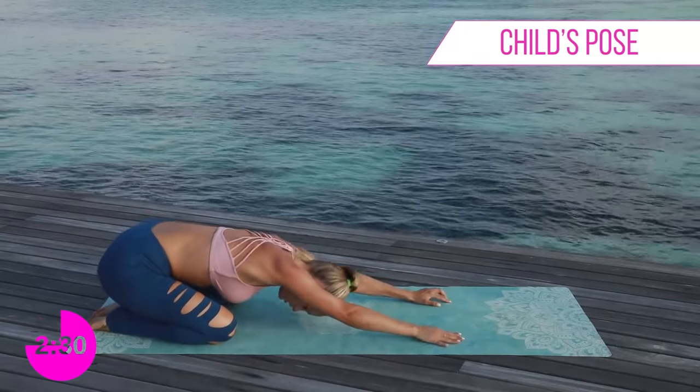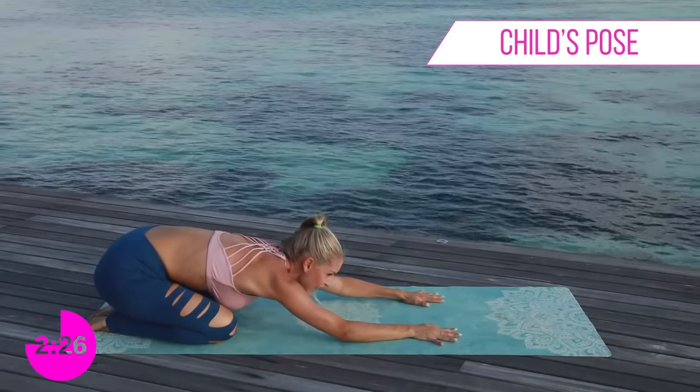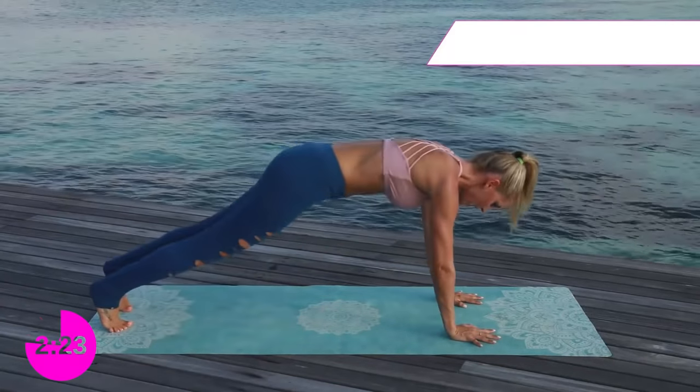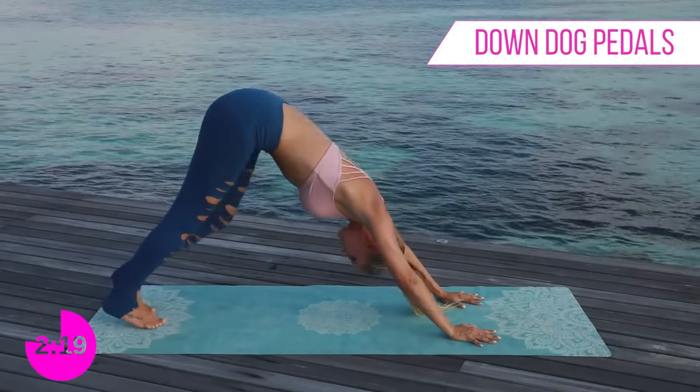Relax all the way down and go into child's pose — push back, really stretch out that back. Oh, that feels so good! Next exercise guys, we're going to come up into our high plank and push those hips up to the sky and pedal out that downward dog.